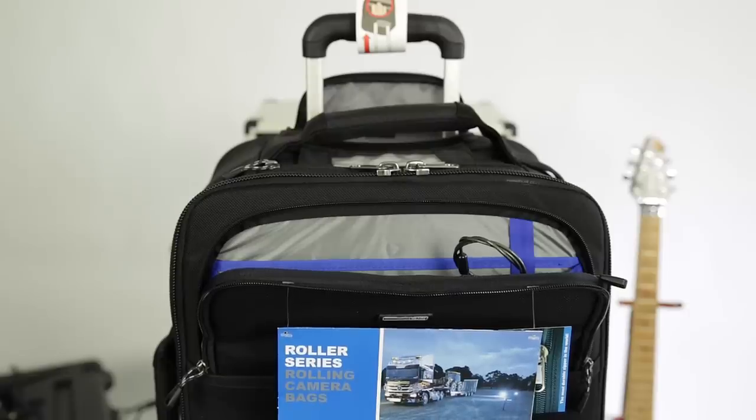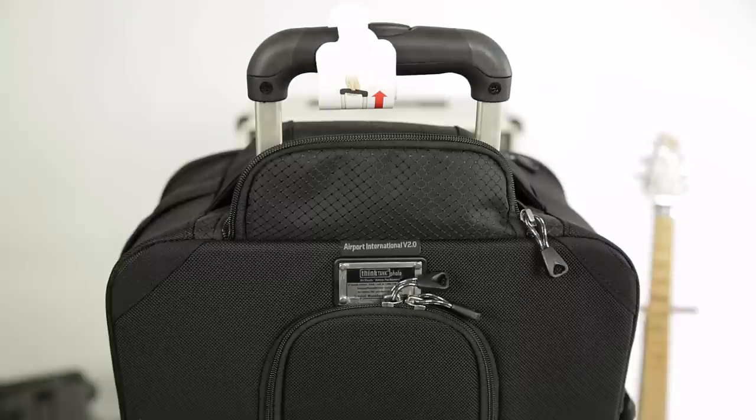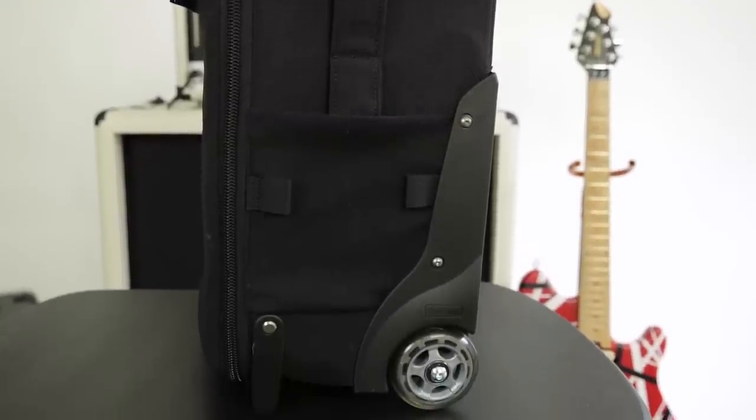It's got wheels so it rolls easily. There's a front lock so you can secure a laptop, and there's a rear lock so you can secure the entire bag. The handle just pops up when you need it — it's a pretty cool bag. You can also attach a tripod or a monopod to this bag.